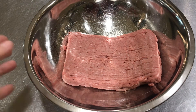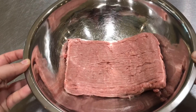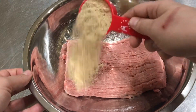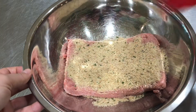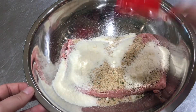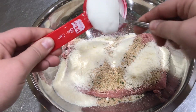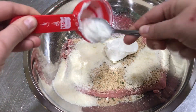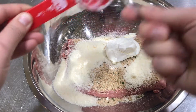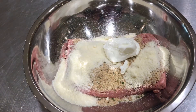Now it's time to put the meatballs together. I have one pound of ground turkey in a mixing bowl, and I'm going to add a quarter cup of Italian seasoned breadcrumbs, a quarter cup of Parmesan cheese, and a quarter cup of Greek yogurt — which replaces an egg. You can substitute with one egg instead of the yogurt.